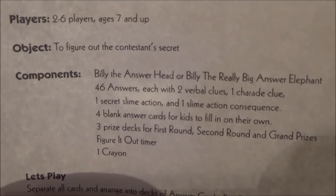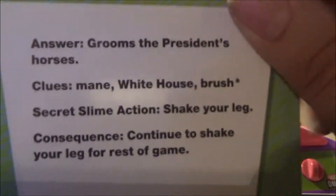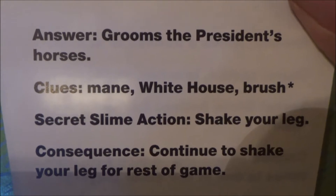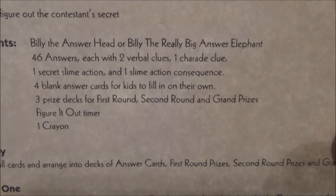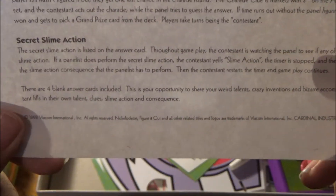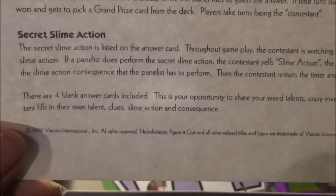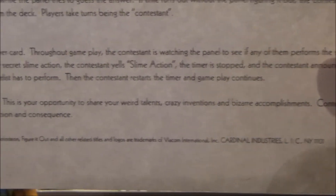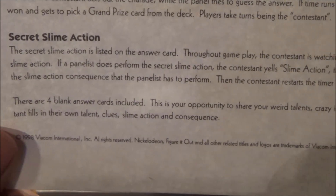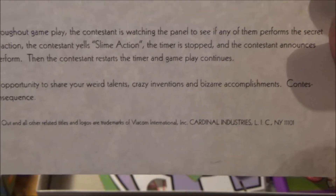We have the ladder: 46 answers, each with two verbal clues and one charade clue, which you have to act out in the final round. The asterisk indicates the charade clue. One secret slime action listed on the answer card, and one slime action consequence. Now, you don't get slimed here — this would definitely work with Nickelodeon's slime, which you could buy separately. Throughout gameplay, the contestant watches the panel to see if any of them perform the secret slime action. If the panelist does perform it, the contestant yells 'Slime Action!', the timer is stopped, and the contestant announces the slime action consequence that the panelist has to perform. Then the contestant restarts the timer and gameplay continues.